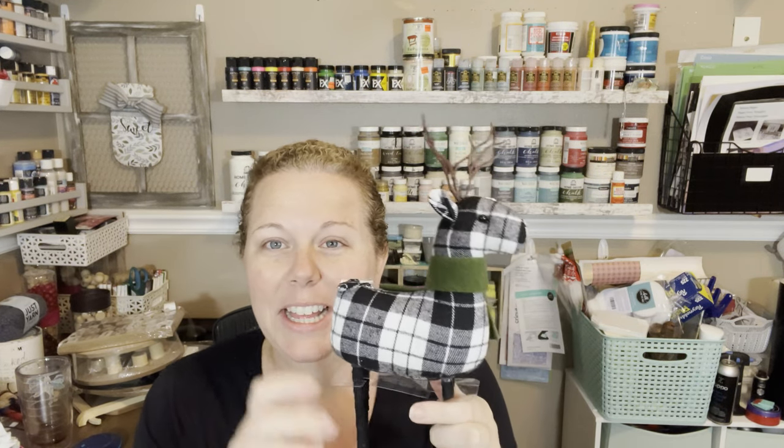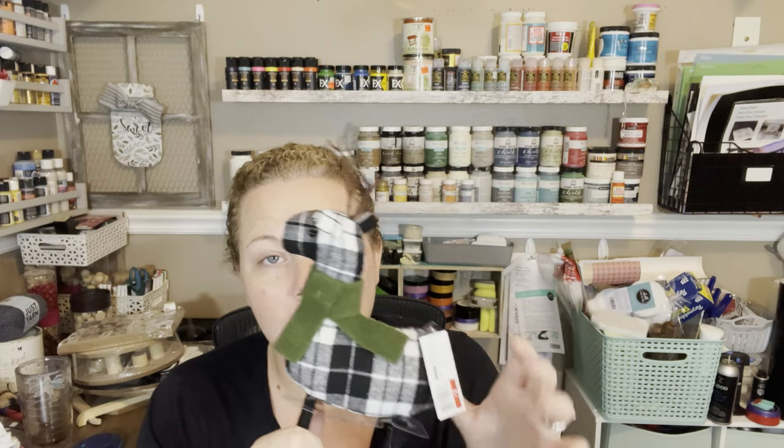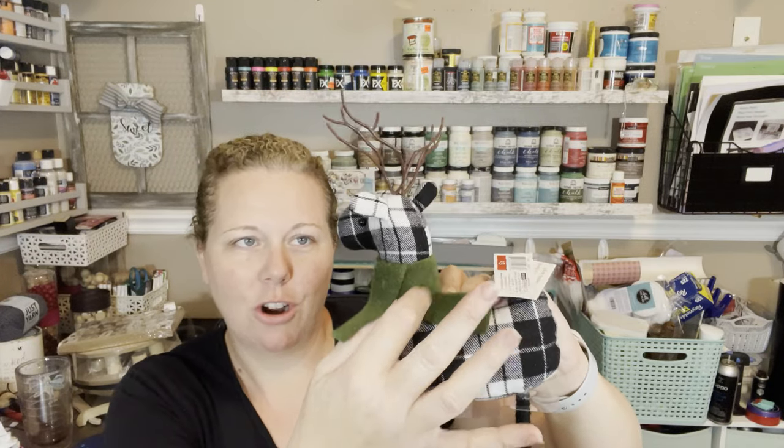I got this cute little guy — I think I might have to do a whole buffalo plaid video. I used to not really care for buffalo plaid, but now I really love the black, white, and red. He was three bucks, he's got a little green scarf, a cute little face, and antlers. He's definitely not going to stand on his own so I'll have to fix that. I have a tree that's very muted greens and ivories with a woodland kind of theme, and he's going to go perfect with that.